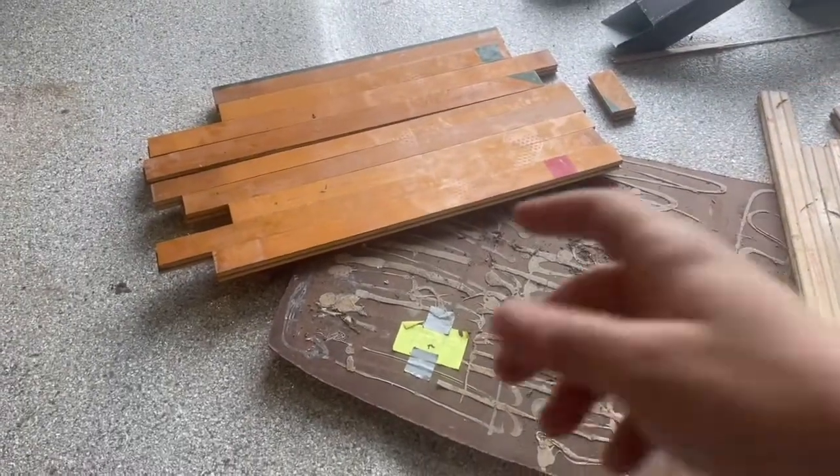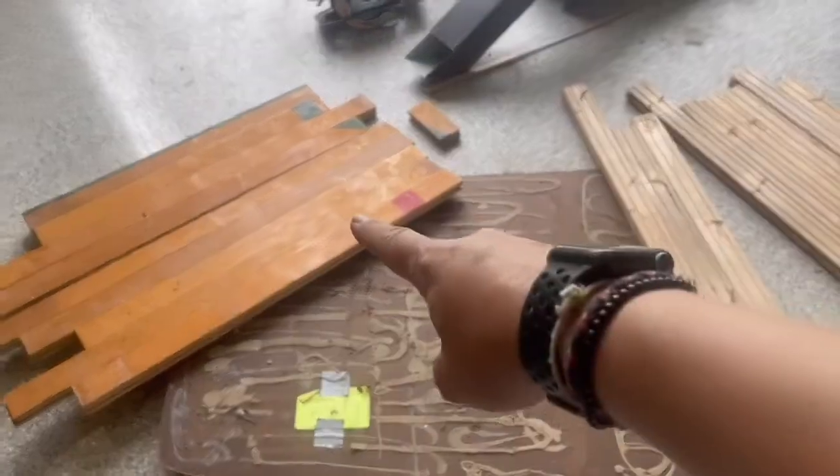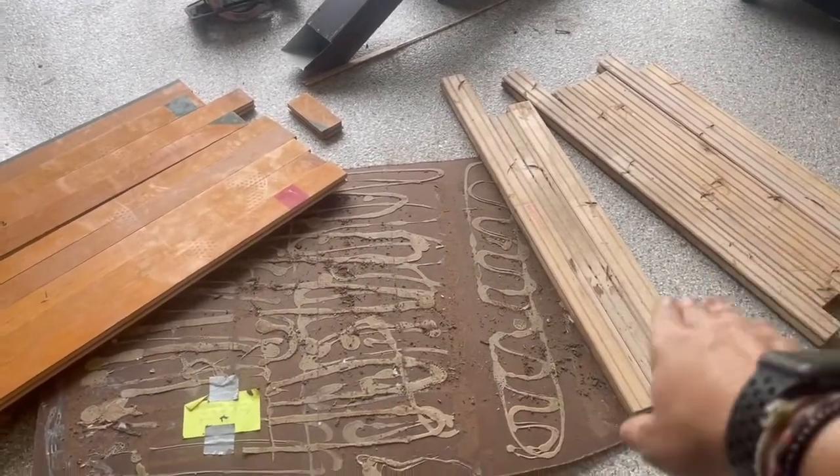My dad decided to play music during this part, so I'm just going to tell you what I'm doing. I'm flipping it over to make sure all the colors line up and are everywhere where I want them to be, and I'm hammering everything together so I can make sure that everything lines up.